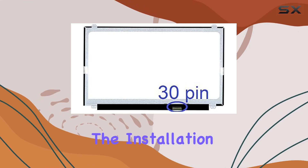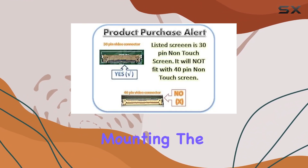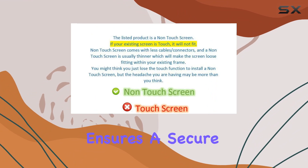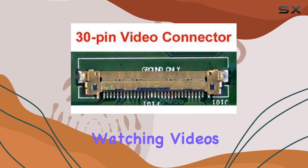The installation is a breeze thanks to the top and bottom tabs for monitor mounting. The 30-pin connector ensures a secure and stable connection, promising a reliable display.